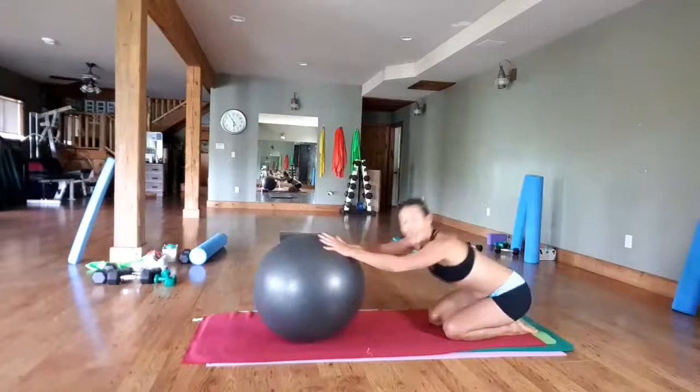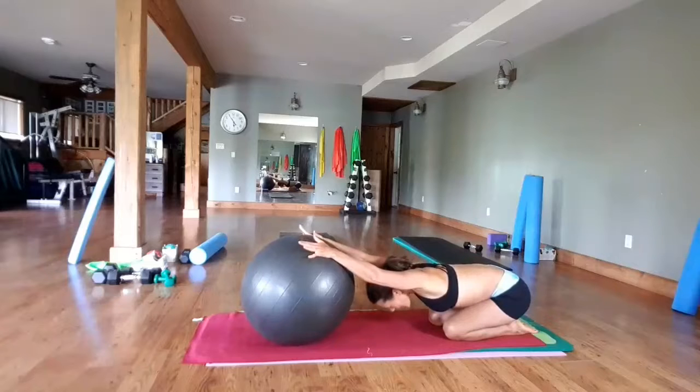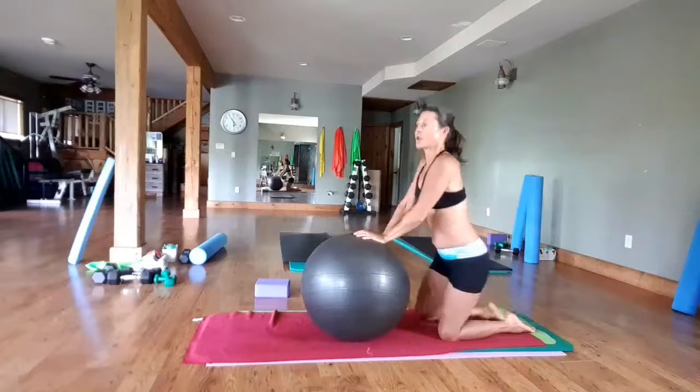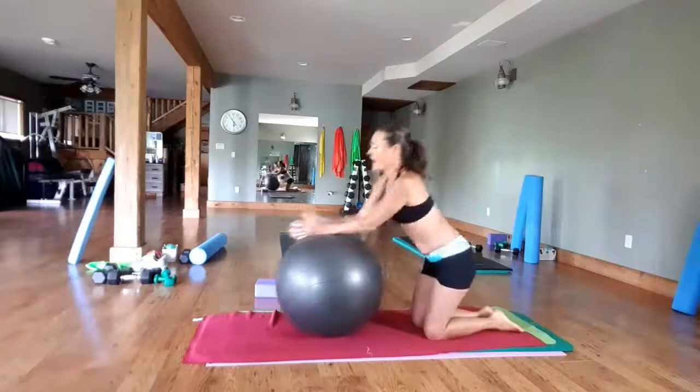Give yourself a little stretch. If you don't need to stretch, you can just keep on going. Coming back up.